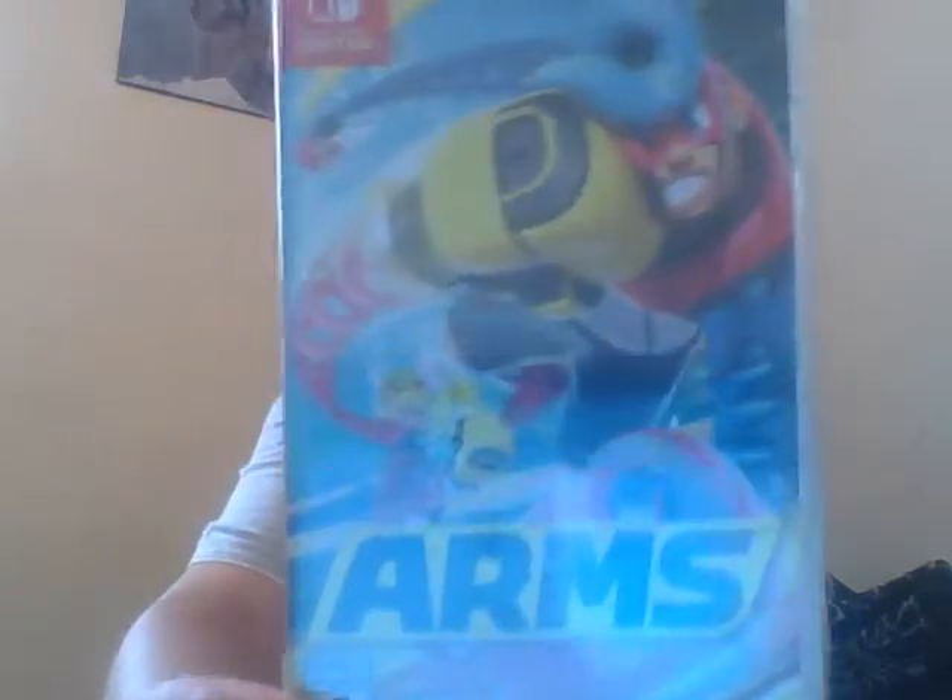It's going to be on ARMS for the Switch as usual. Here's the front, the side, the back. The game is rated E for everyone, E10. TV 1-4, supports 1-4 Joy-Cons and 1 for the Switch. It's also online.